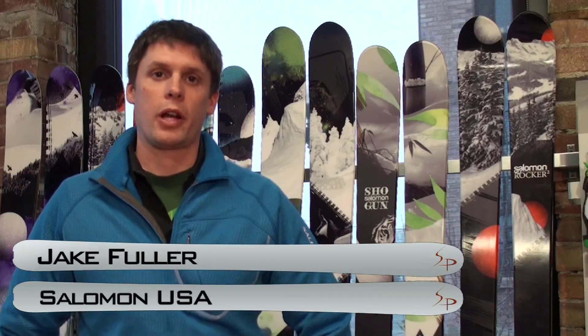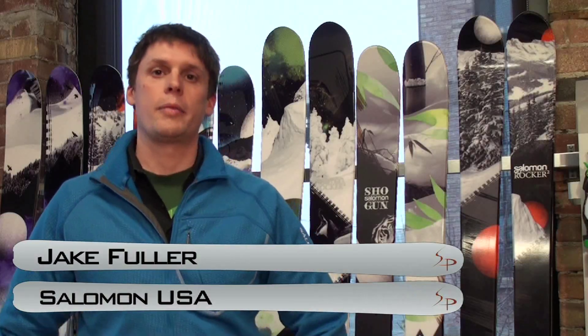Hi, I'm Jake Fuller. I'm the Alpine Product Manager for Salomon USA. I'm here with the guys from Ski Profit to give you a sneak peek of our 2013 products for the Ski Gear TV Buyer's Guide.